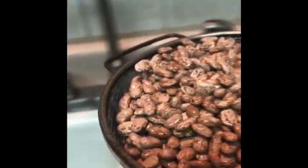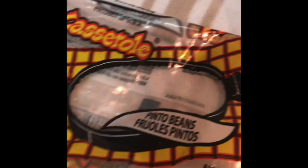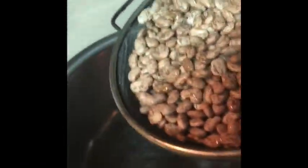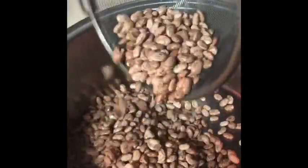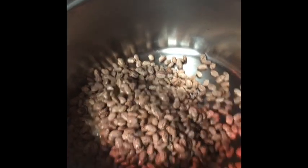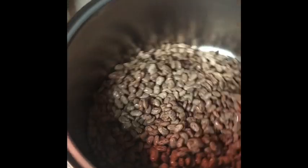Now, we're going to put them over here in a pot. I use these right here — beans. I'm sure y'all have seen them at Walmart or wherever. Then we're going to put them over here. You're supposed to sort them for rocks. I'd take a look as I'm putting them in here. I've been doing this for 37 years. I've yet to find a rock. But anyway, there it is.